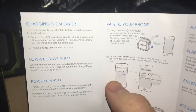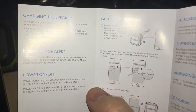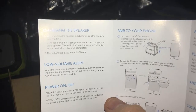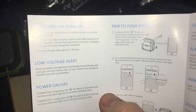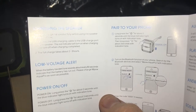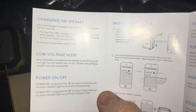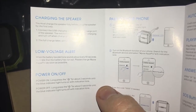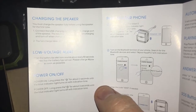Charging the speaker: you must charge the speaker fully before using it for the first time. That's pretty self-explanatory. You plug the USB cord into your charge block or your PC, then plug the other end into the speaker. Let it charge for about two to three hours. Low voltage alert: when the battery is low, an alert tone sounds about every 60 seconds indicating the battery has run out — please charge your speaker as soon as possible. Power on: long press the circle button for about two seconds until the blue indicator light turns on with an indication tone. Power off: long press the circle button for about three seconds until the blue indicator light turns off with the indication tone.